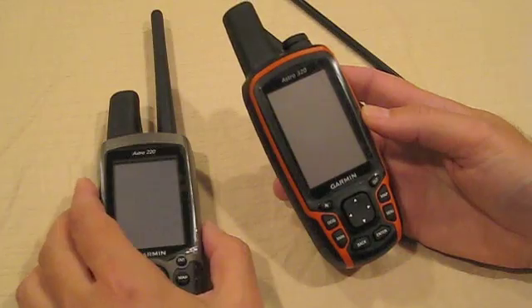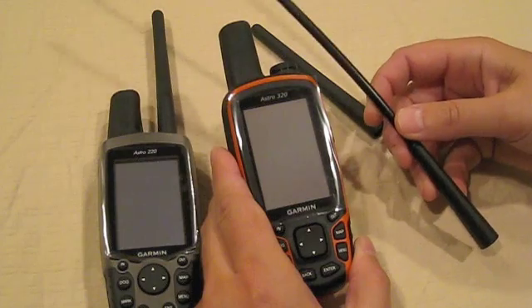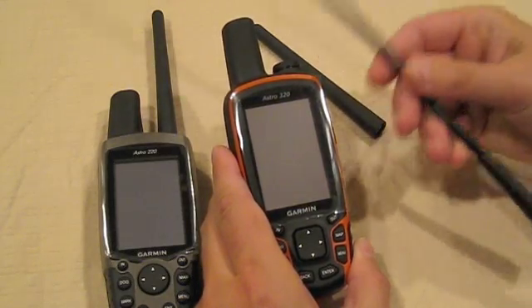The Astra 320, however, also comes with a 13-inch flexible long-range antenna that will significantly increase the range of the standard antenna. It is also very tough and will not break easily, unlike some others on the market.